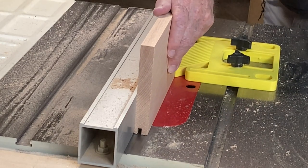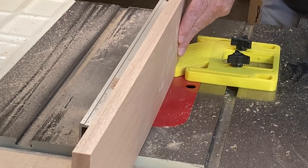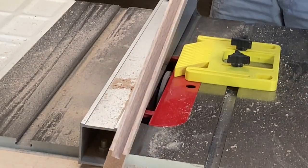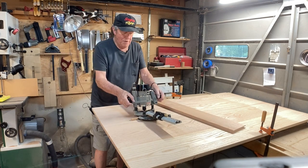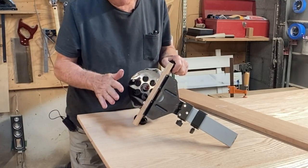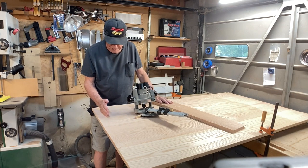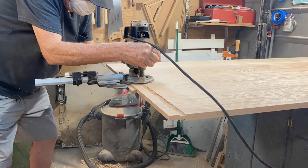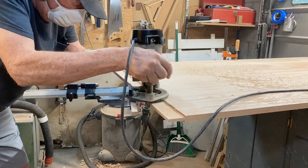Now it's time to move on to the breadboard ends. I cut a slot in the breadboard and run it through both ways to make sure the slot is centered — I'm using a quarter-inch dado stack. Next, I've got my router set up with a fence on the bottom and a three-quarter inch wide flat-bottom bit. I'm going to run it across to establish the line where the breadboard will fit, then come back and hog out the rest. Some snappy tick-tock music would really work well here, but I don't have any.